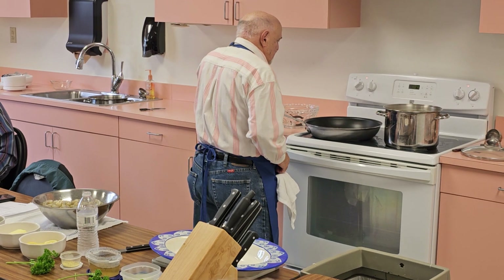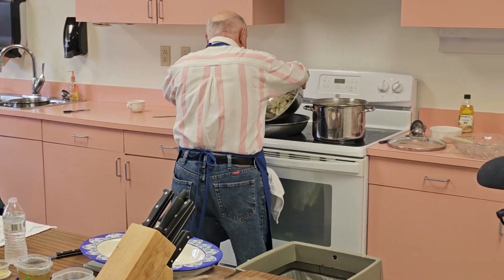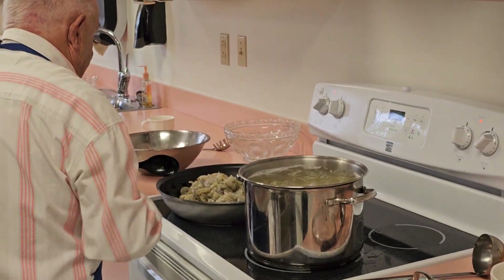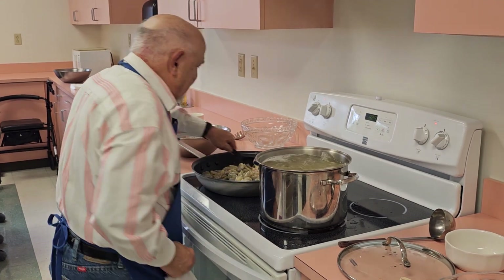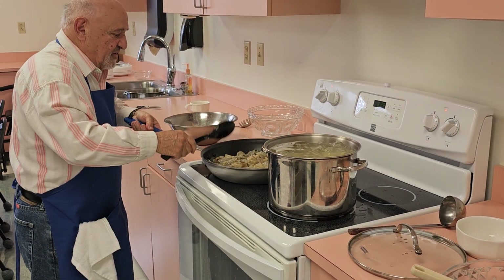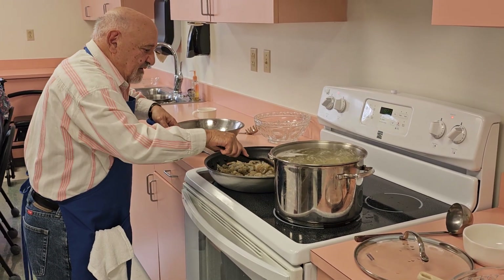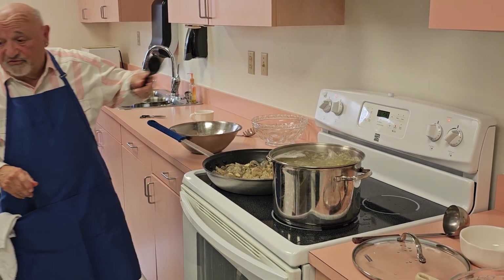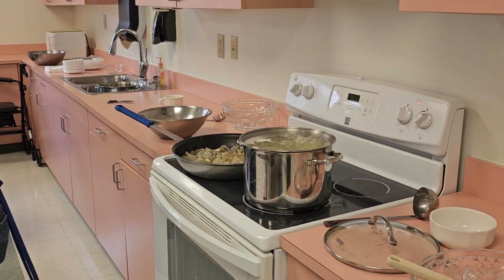We got our garlic going, and now we're going to dump our shrimp in here, just like that. Save your pan to put the shrimp back in later. I love cooking on gas stoves rather than electric, because you can get the heat exactly the way you want it.